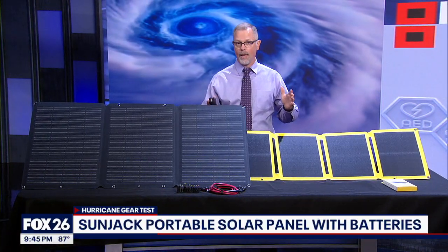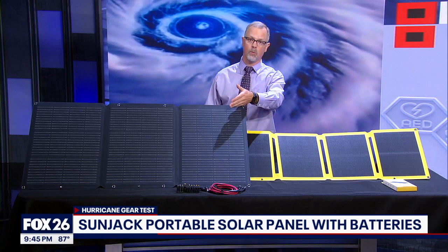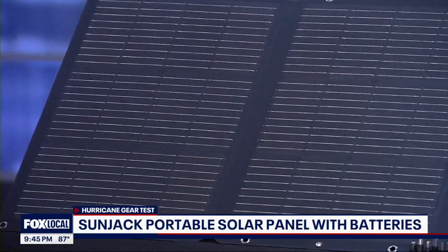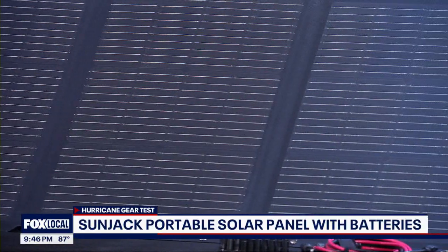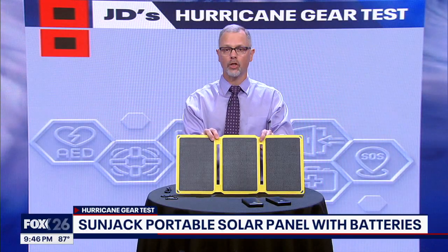So if you already have a big power station, something like this could be helpful. It even comes with different adapters to connect to different brand batteries. These all have an ETFE exterior layer, which improves performance and makes them waterproof. I really like the size of the 25-watt charger.